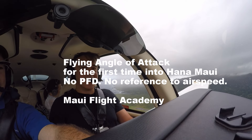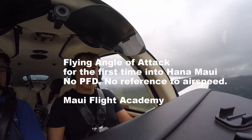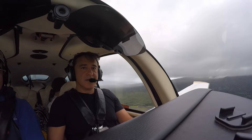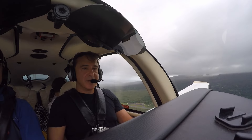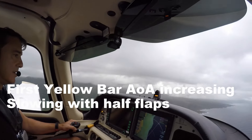Train you how to use AOA like a pro. We're just going to kill that and just use the bars. Bring the power back just a little bit, and then we want two yellow bars with full flaps. I'm just going to use AOA, alright? We're just using AOA.